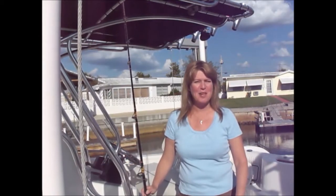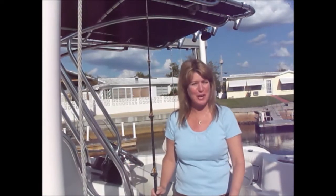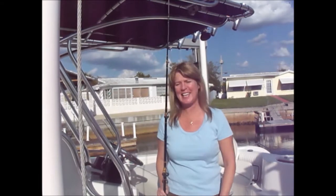Hi, I'm Josie Lanzi. Welcome to Off the Hook on the Plate. Today we're going to head out 30 miles and sure to come home with a fresh catch of the day. Then we're going to come back here and create yet another off the hook recipe. So let's get fishing so we can get cooking.